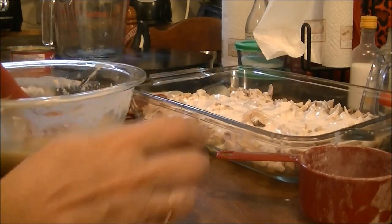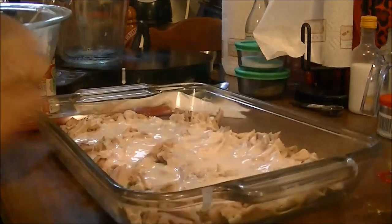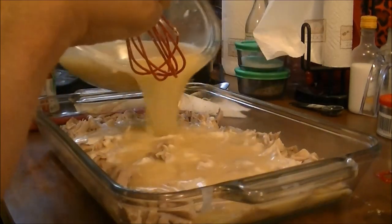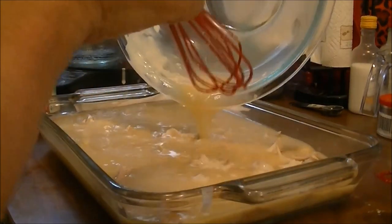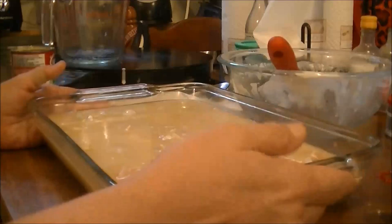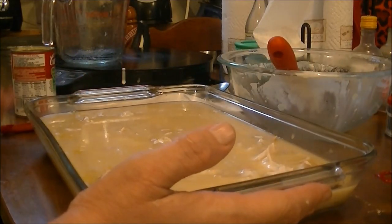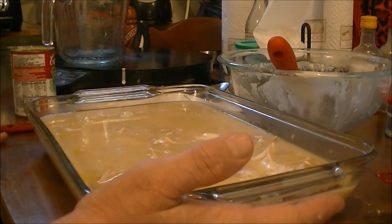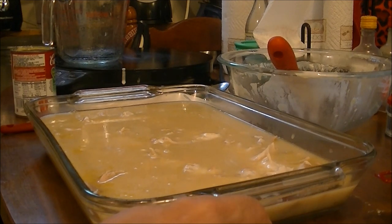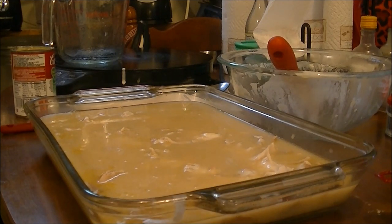Then I'm going to pour this mixture over the top of everything. All this time I've had my oven preheating to 400 degrees. Now I'm pouring this over the casserole. It's going into the oven at 400 degrees for 35 to 45 minutes, and once it gets golden brown on top I'll bring you back and we'll see what it's like.